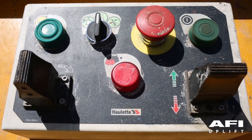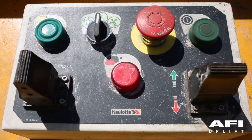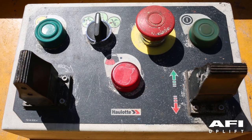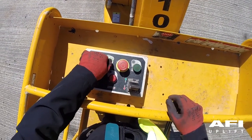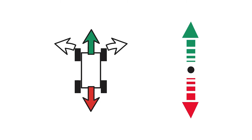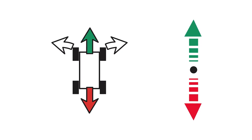The machine has two paddles: one paddle for forward and backwards and one paddle for turret rotate left and right and steer left and right. No function should work unless the enable button has been pressed. The machine also has a three-way selector switch. Ensure that the machine is correctly orientated round to the arrows located on the chassis and the drive panel.